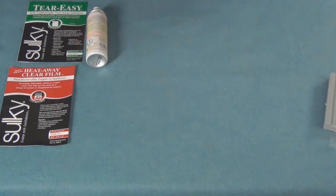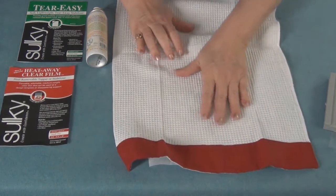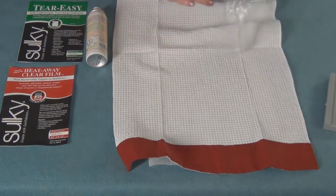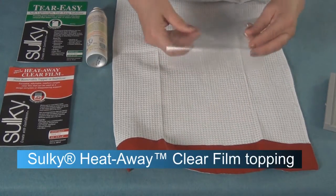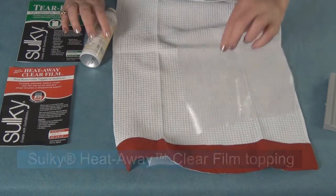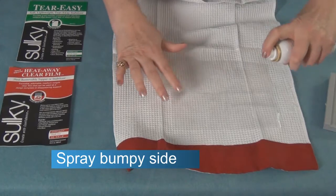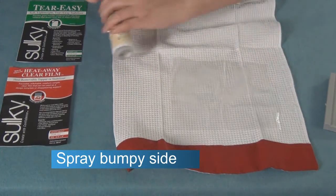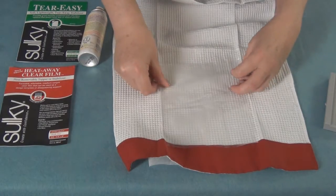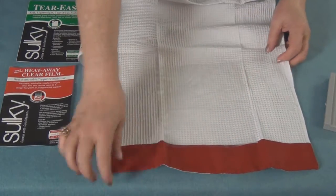Flip it back over, and then as a topper — because you can see that this is an uneven area — to make it smooth and even so the stitches will lay on the surface, I'm going to use our Heat Away Clear Film. One side has a little bit of a bumpy feel to it, so I'm going to spray that bumpy side with the KK2000. Remember, just a little KK goes a long way, and then I'll finger press that into position. Now I am ready to hoop this.